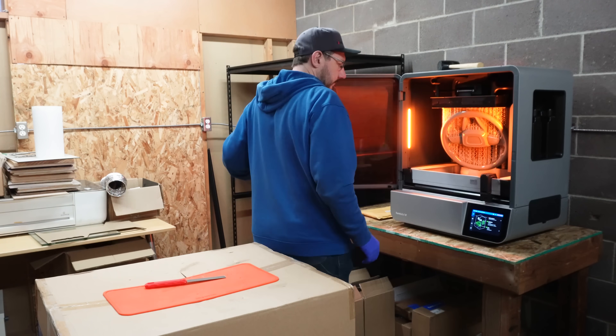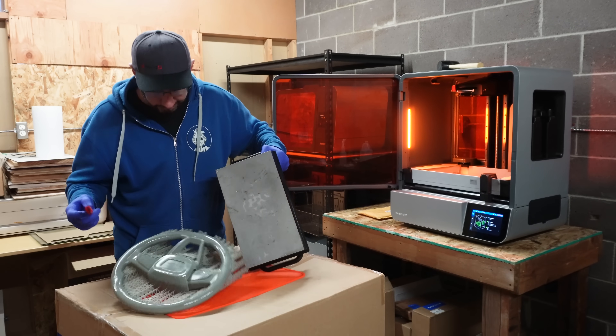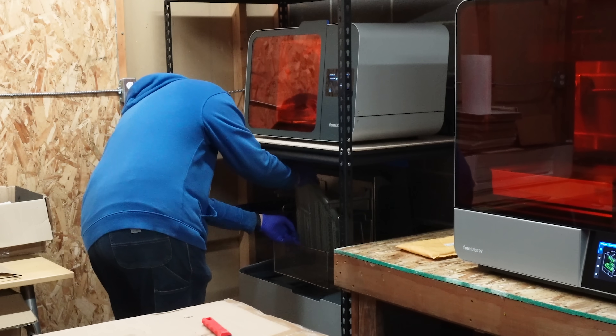It's crazy too, because it comes with all these supports, and then you have to get them off, and then you put it in the wash and the cure, which is right behind me as well.